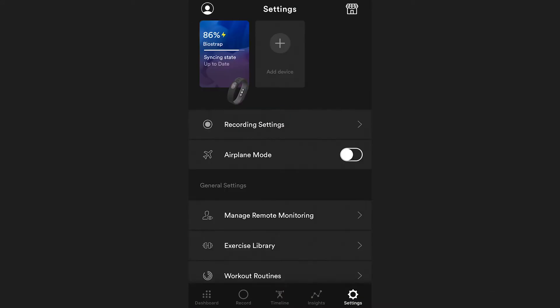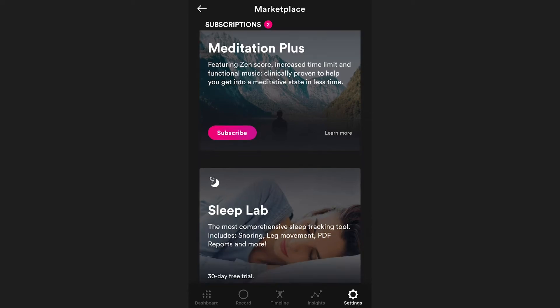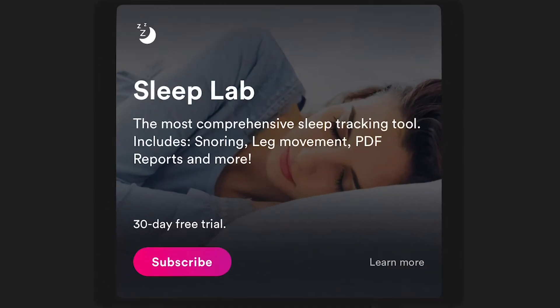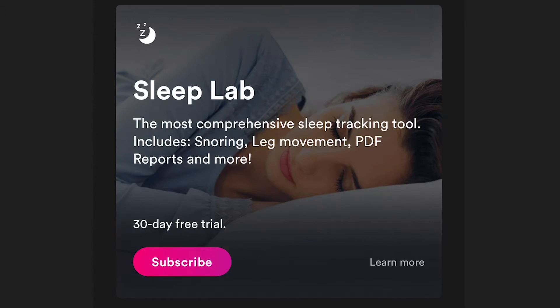BioStrap can detect you falling asleep and waking up automatically. However, you can also start and stop it manually. For those of you committed to in-depth sleep analysis with a Sleep Lab subscription, you have to manually start and stop your sleep session to capture all the additional data. Without a Sleep Lab subscription, you can still record your sleep manually.